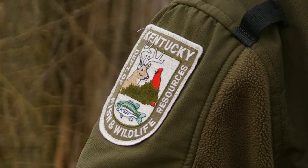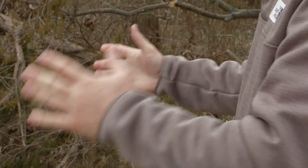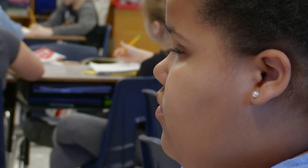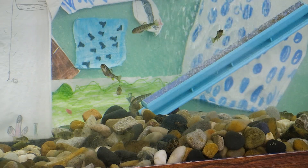Now, releasing fish in the wild is something that not only can be very dangerous, but it can be highly illegal as well. We want to make sure that people don't stock fish in public waters without a permit. This is a great educational program — these kids are releasing these trout into places where we already stock trout, and they have our approval.